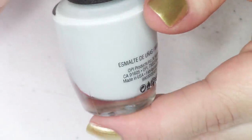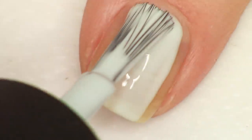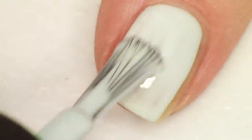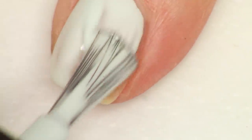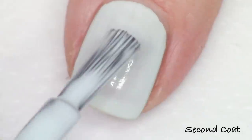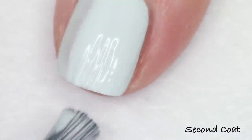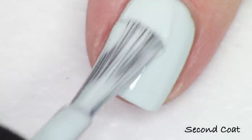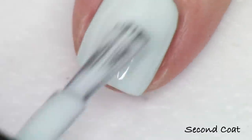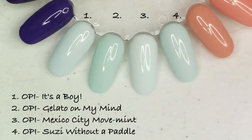Next up we have one of two turquoise/teal colors. This one they're calling a mint shade — it's called Mexico City Movement. Even though it's very light, I was able to get it opaque at just two coats. It has the same beautiful cream formula, very easy to work with, giving a very striking pulled-together classic look on the nail. They did pick some colors in this collection that we've seen rather recently, so avid collectors may find some of these familiar.